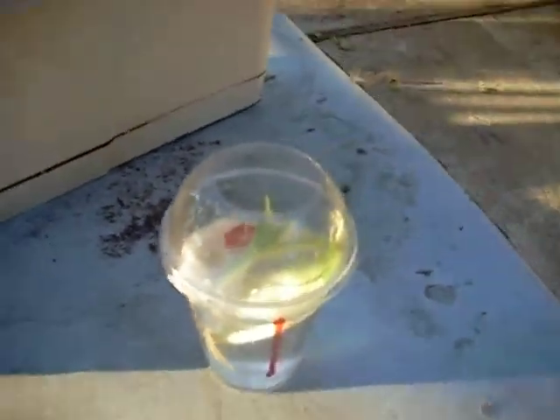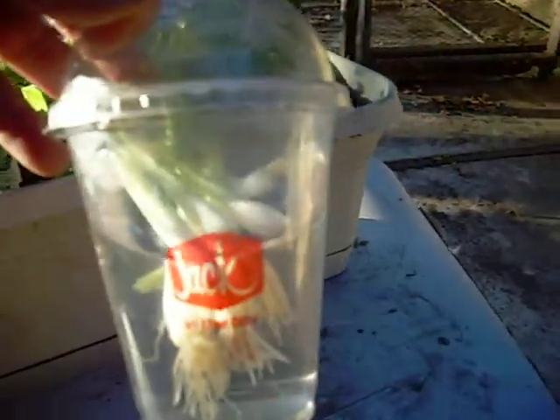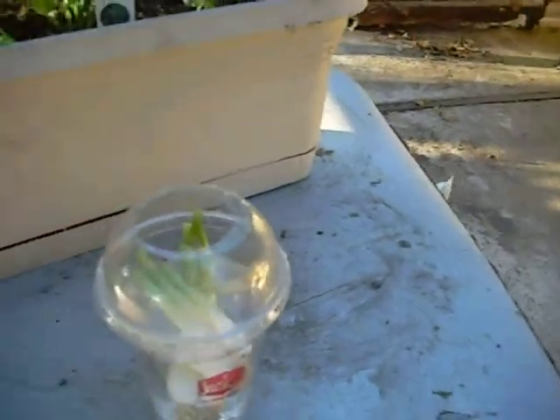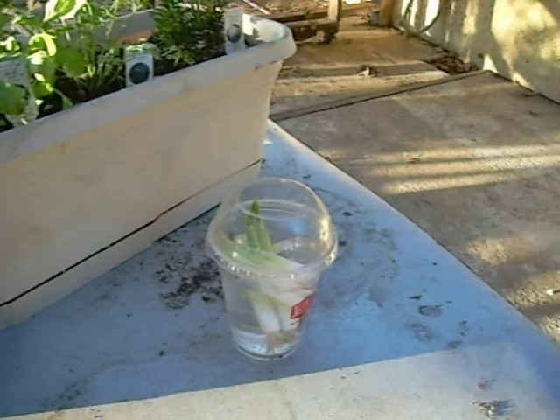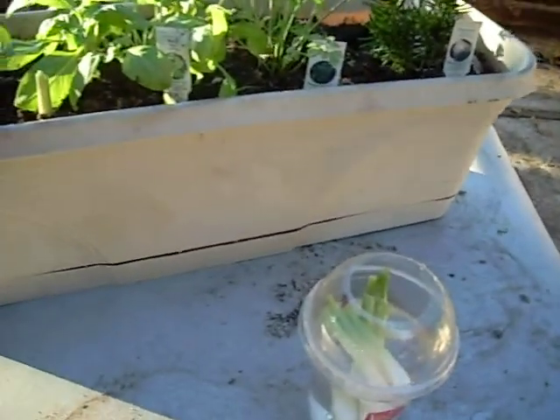And I'm really bad at keeping every container. This was a Jack-in-the-Box float container — an ice cream float — and I kept it. And as you've already seen, you've seen a lot of things already in the few videos that I've done that are all recyclable.